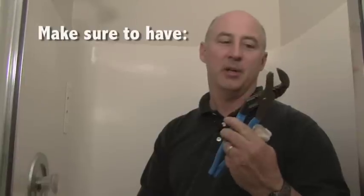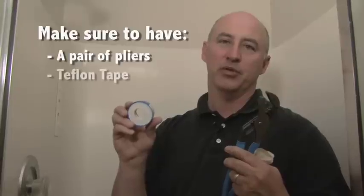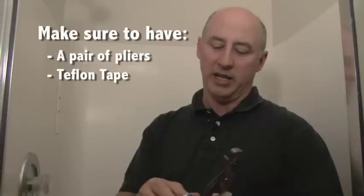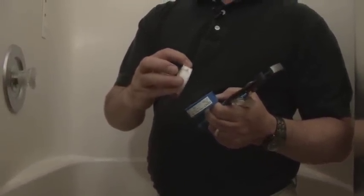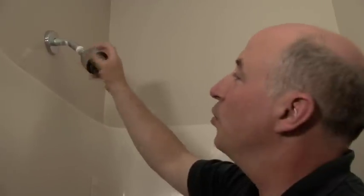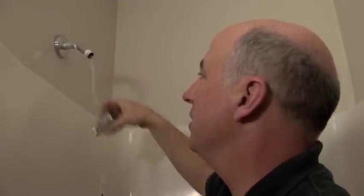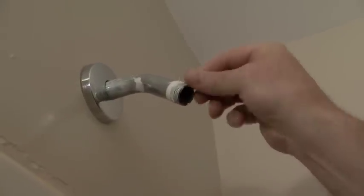To switch out the shower head, we only need a pair of pliers, and we need something called Teflon Tape — a white tape that goes on after we take the shower head loose. You'll see me putting some of this on before I put the new shower head in. This helps prevent leaks where it connects to the shower. Usually one or two gentle twists will get it loose enough. You can see that the previous head also used Teflon tape, but we're going to clean this up and put some fresh Teflon tape on there.